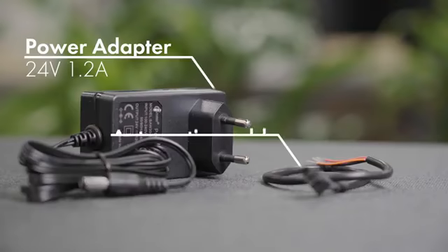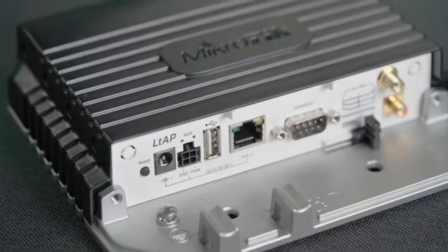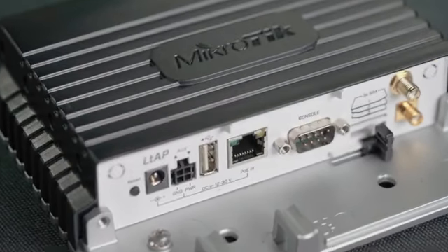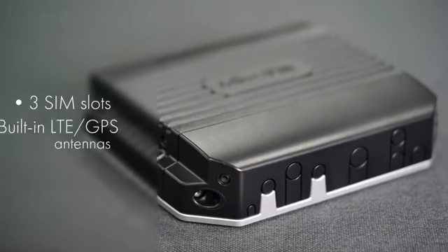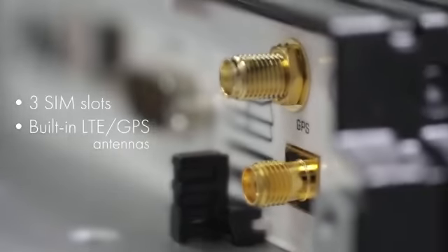It has several powering options: the regular DC jack, PoE-in and automotive connector for use in vehicles. It has three SIM slots which can be used for roaming. For example, you could set up an automatic switching of mobile operators when crossing the border. There are built-in LTE antennas, but you can attach external ones. The same goes for the GPS — you can add an external antenna as well.